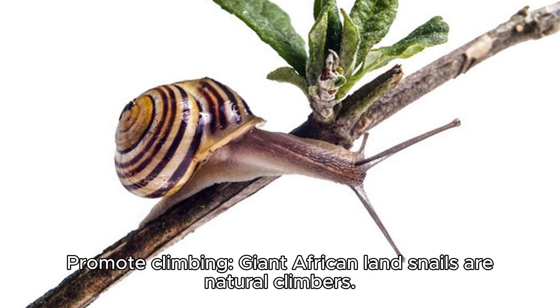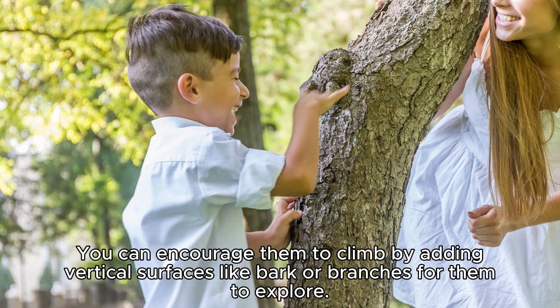Promote climbing. Giant African land snails are natural climbers. You can encourage them to climb by adding vertical surfaces like bark or branches for them to explore.